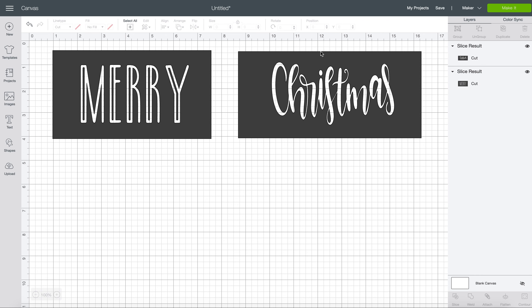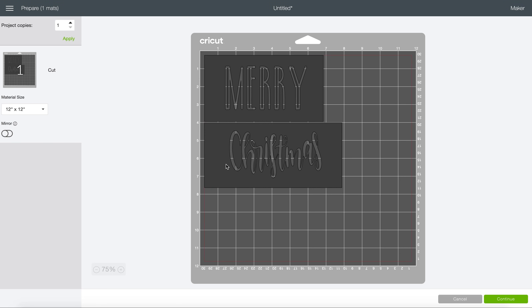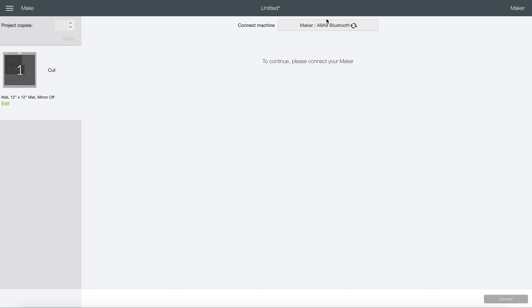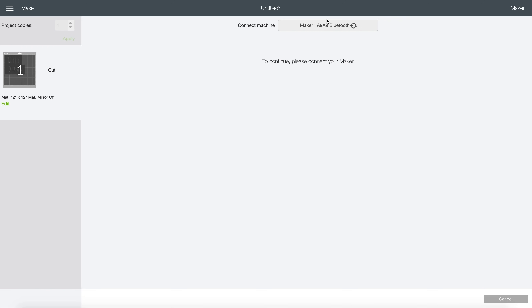All right, so that is basically it. So I'm going to come over here to Make It. You can see we have our two stencils here. Hit Continue. So I'm going to use my Maker for this and the settings I'm going to use are the vinyl setting, but I'm going to use more pressure because I am cutting this out of stencil film. I feel like the vinyl setting doesn't cut through it all the way, so if I give it a little more pressure, it works a little bit better for me. So I'll switch you guys over to the camera.